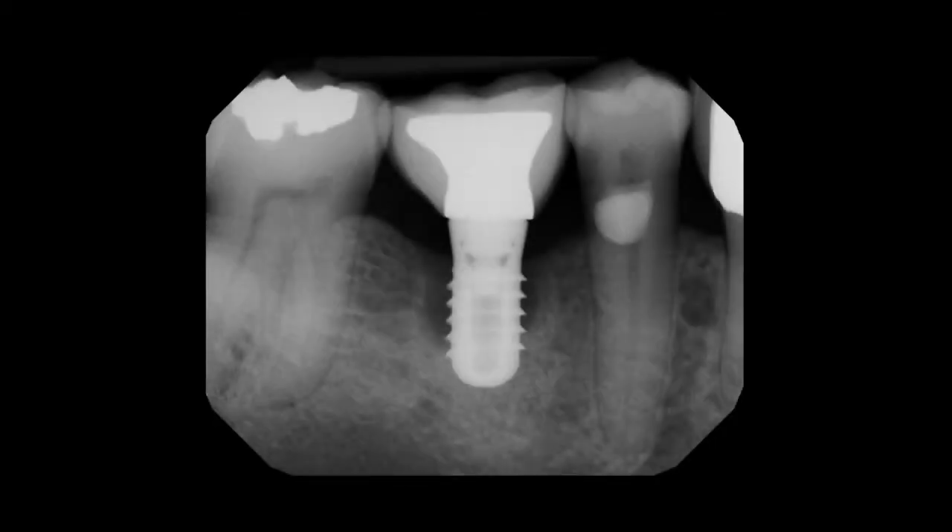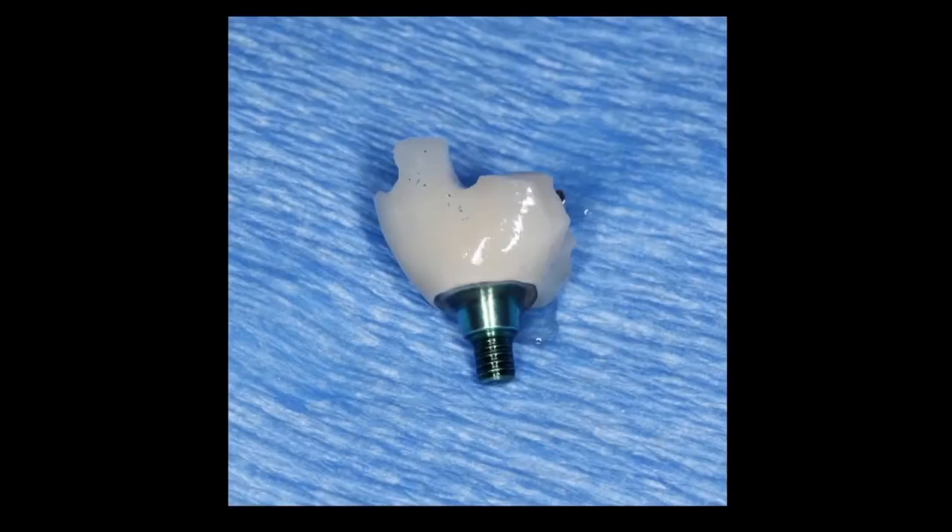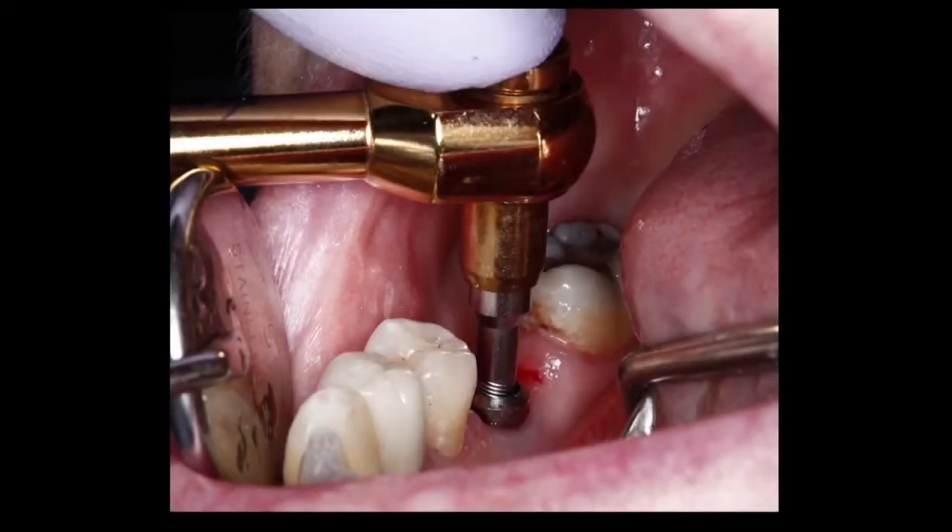In this second case, a patient presented with an existing implant in the area of tooth number 30. The implant was well-placed and had a stock healing abutment with a cementable crown. Unfortunately, it appears there was cement extrusion, which likely caused significant bone loss around the implant. You can see the ring of cement at the junction of the stock healing abutment and the final restoration.